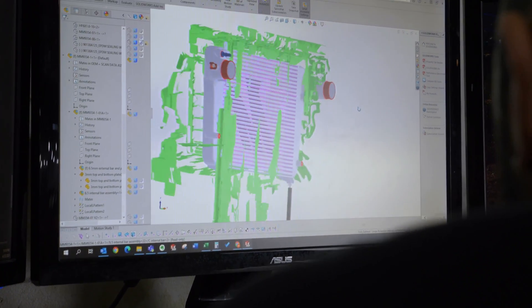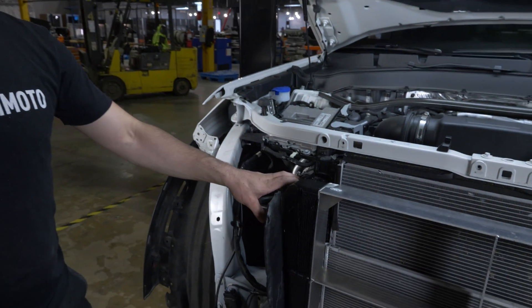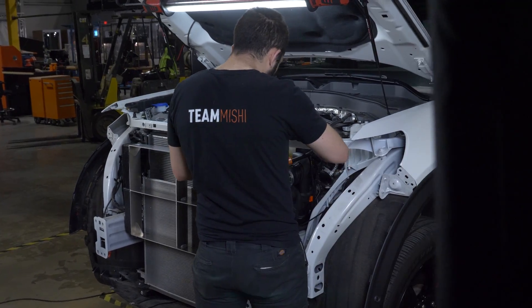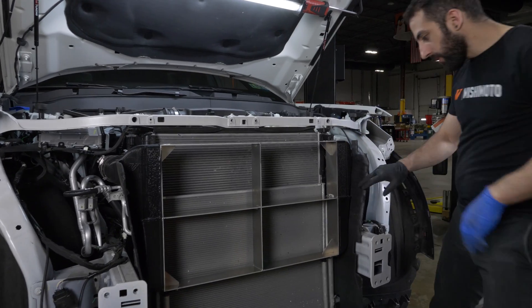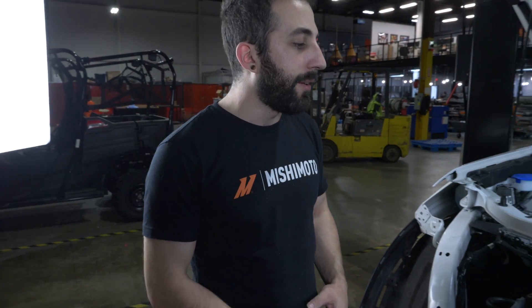One of the big challenges on this truck is that the stock intercooler is entirely mounted to the radiator, and when we're developing a core that's significantly bigger and significantly heavier, we're going to have to find different ways to mount it that don't rely directly on the plastic end tanks of the radiator.